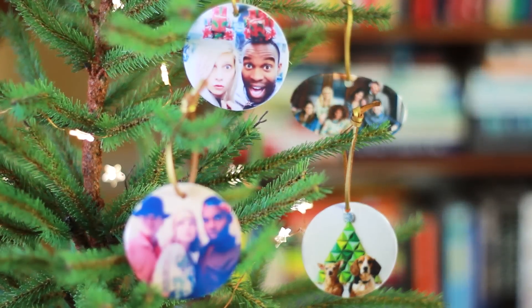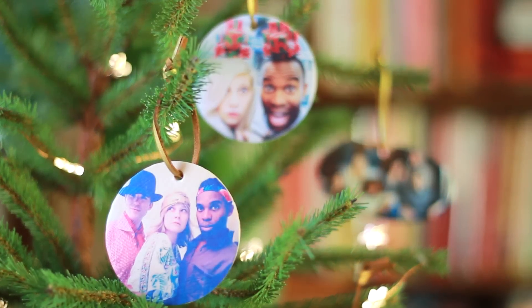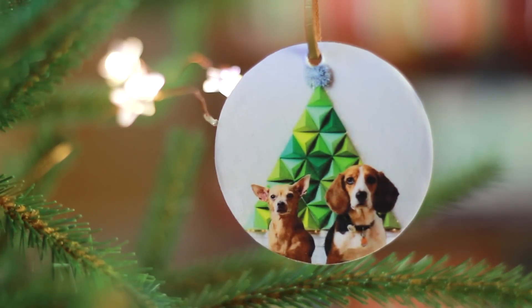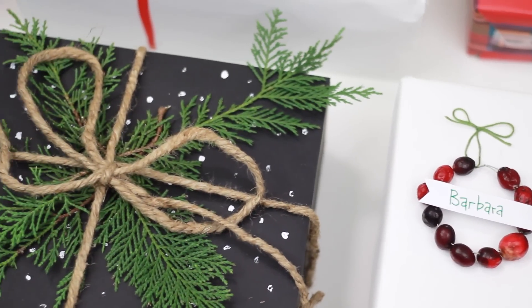Who will be on your ornament this year? Who do you think you're going to make a personalized ornament for or of? I want to hear about it in the comments below. I obviously am going to make one of every dog that I've ever had — and of my cute husband, let's be honest. Be sure if you give this as a gift you also wrap it in some fabulous wrapping like we showed you last week. Be sure to give the video a thumbs up if you dig it. Subscribe to HGTV Handmade. I will see you guys later. Happy Holidays!